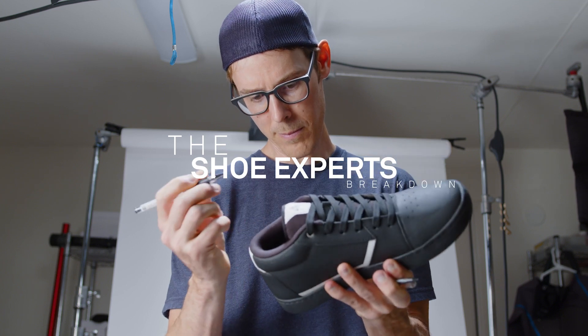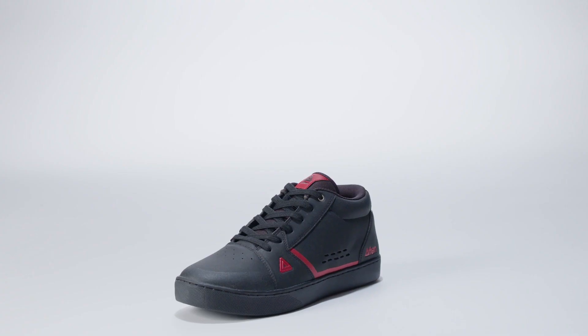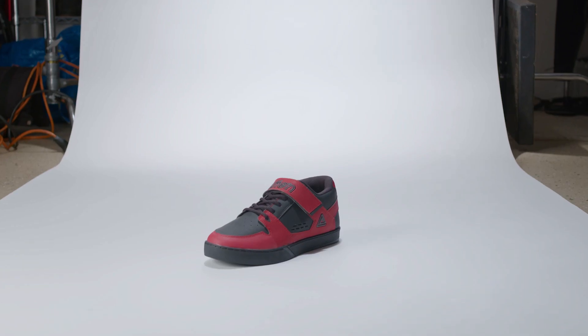Heyo! It's me again, your trusted source from inside of Afton. Don't worry, you can trust me. Because, well, I am a shoe.